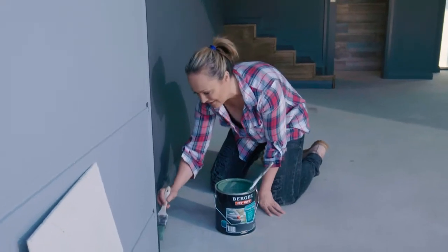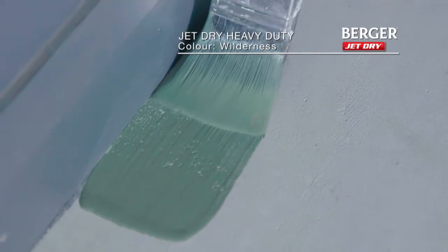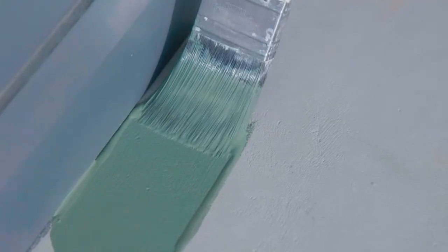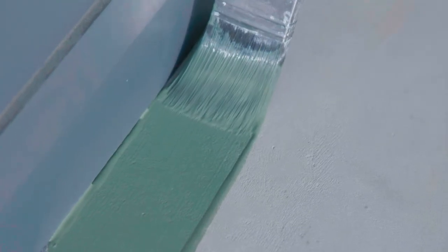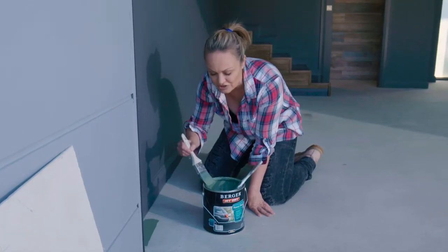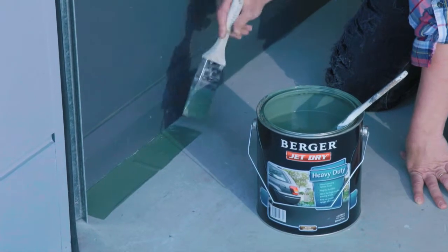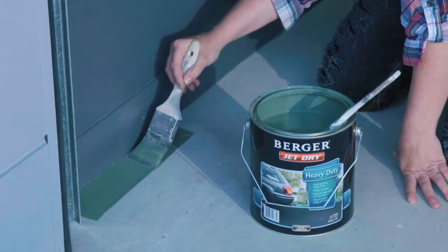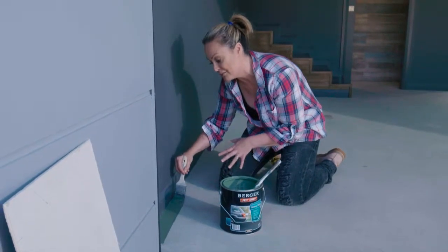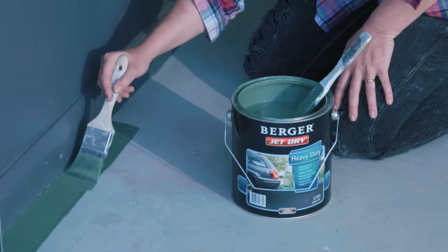Oh my gosh, I love this color! When it comes to cutting in, you could use paint tape across the edges, but if you're careful and you use a good quality paint brush it makes all the difference. When you're doing a big area like this, balance and texture really do matter. Investing just a little bit more in a good paint brush gives you better coverage and lets you cut in better — you won't get little bits flicking up.